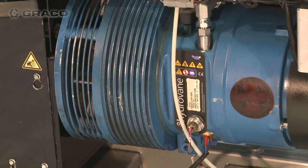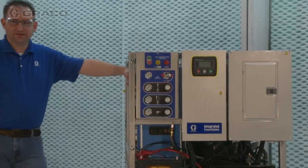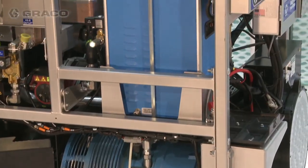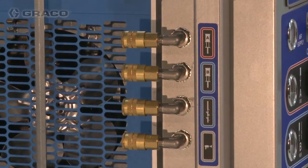Systems with compressed air include a mechanically driven rotary vane compressor, an air dryer, and an air control panel capable of supplying clean, dry air to the gun, agitator, and transfer pumps.